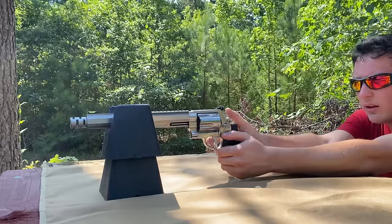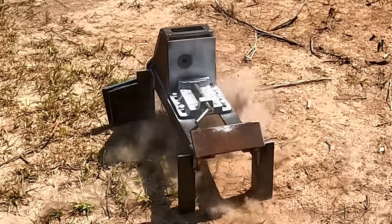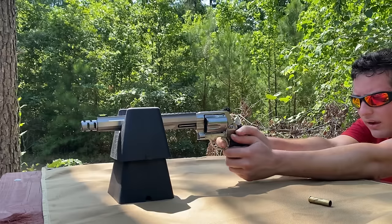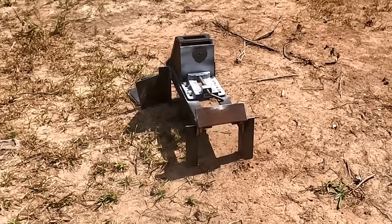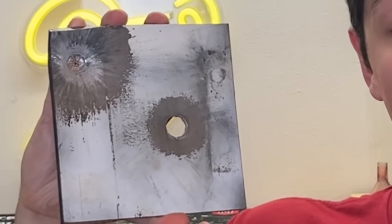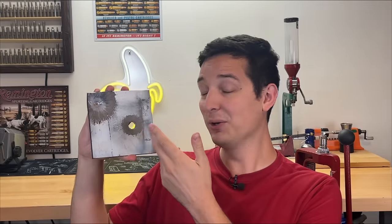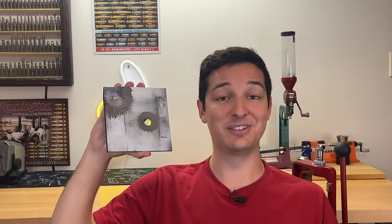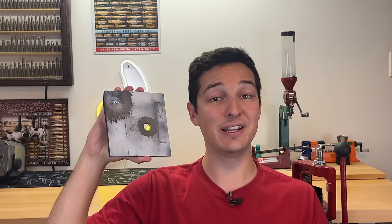With a conventional bullet, let's see how much mild steel the 460 Smith & Wesson can go through. Did that actually go through a quarter inch of mild steel? That is crazy for a handgun. We have to step it up to three-eighths of an inch because it went straight through the quarter inch — absolutely insane. It couldn't quite handle three-eighths of an inch, but a quarter inch is freaking impressive for a handgun. Check out that clean hole. That's why the 460 Smith & Wesson is getting a steel score of 4 out of 10, which is about the highest any production handgun is going to get.